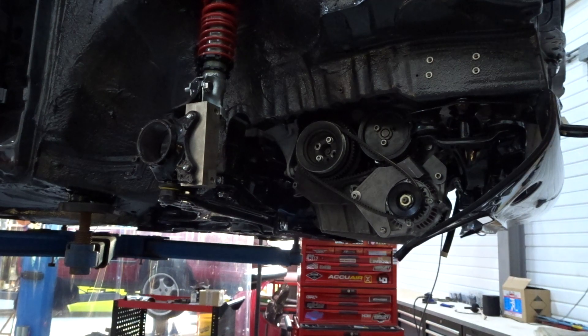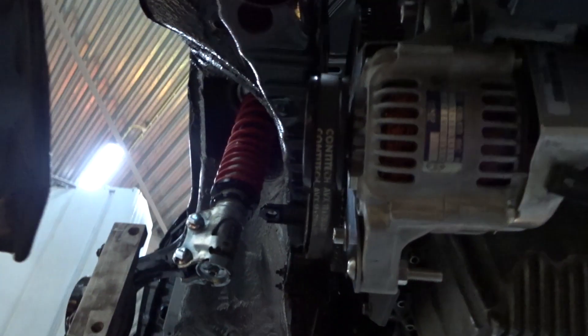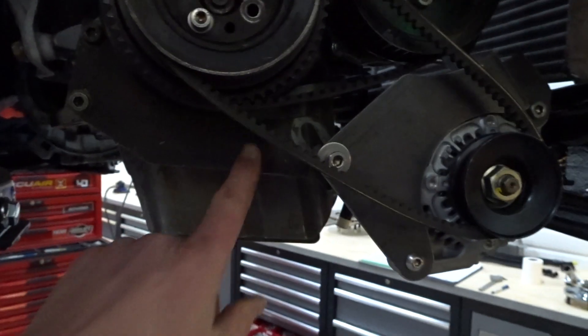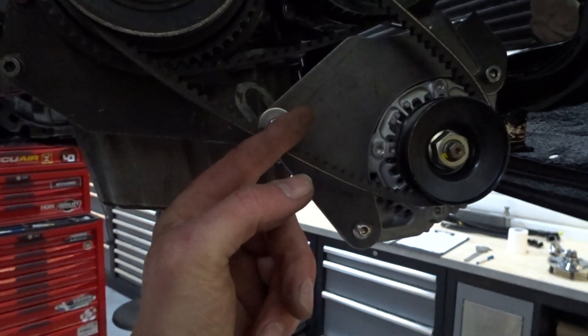But the alignment is good. Check out the alignment of the belt now — that should be good. Of course this bracket needs to be in front of here.